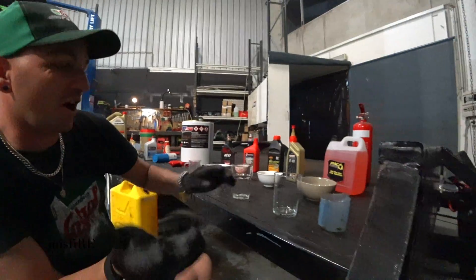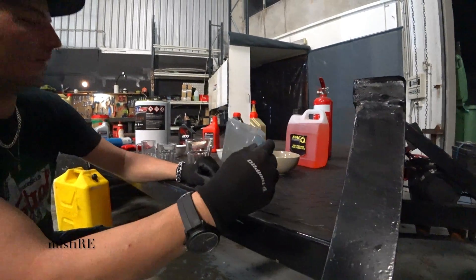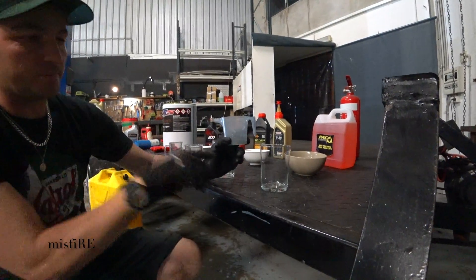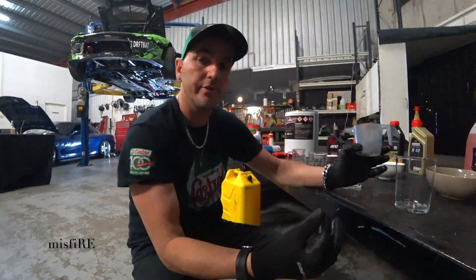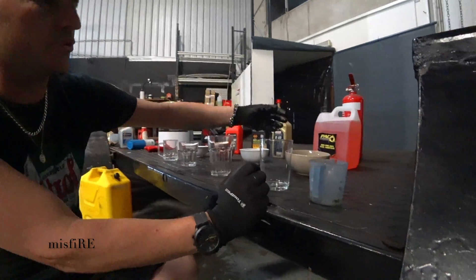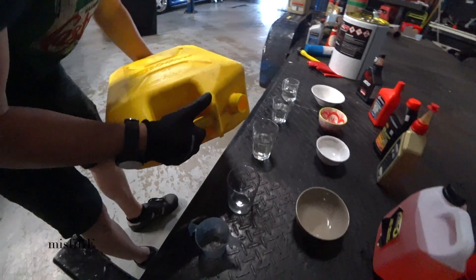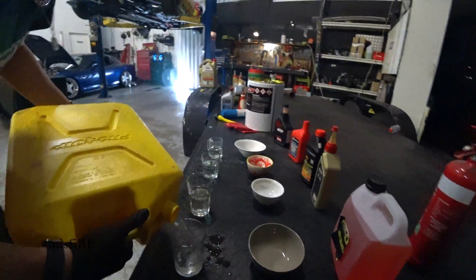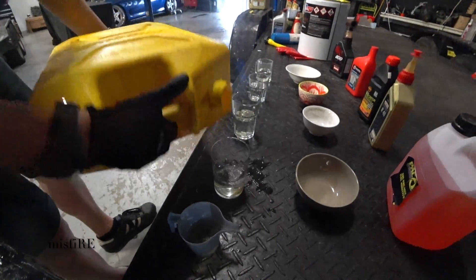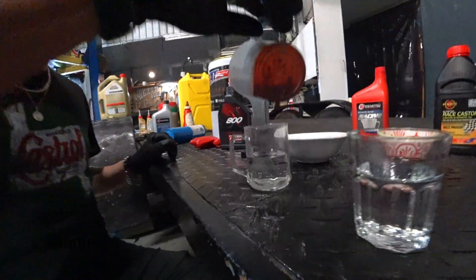We'll put some E85 in here, then measure some pre-mix, drop it in, and watch how it spreads and mixes through the fuel. Then we'll put a drop in the bowl and set the bowl on fire. We're going with 25ml as the standard measure across all of them.